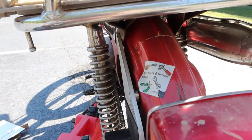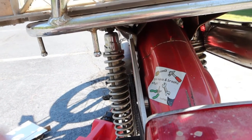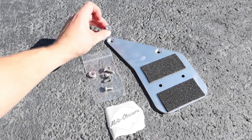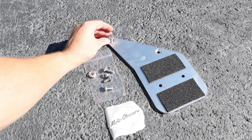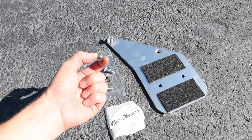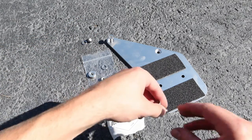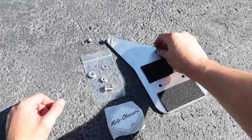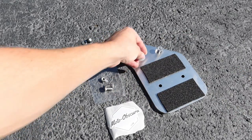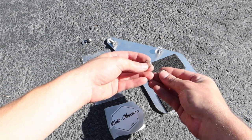Here you can see where the aluminum spacer is placed between the plate and the fender to keep it straight. The stack-up for the front mounting screw is: a long screw going through the aluminum plate, then through the rack bracket and the fender, then a stainless steel washer and lock nut. For the rear screw it's the same length screw through the aluminum plate, then through the aluminum spacer, then through the fender, with a stainless steel washer and lock nut.